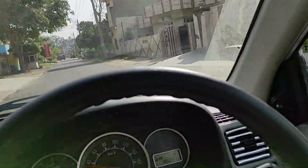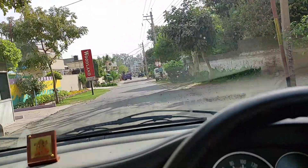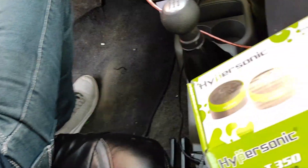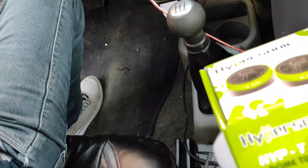A few moments later. These are the tweeters that I have purchased. I have two pairs and these are the same. This one pair I have installed in front.